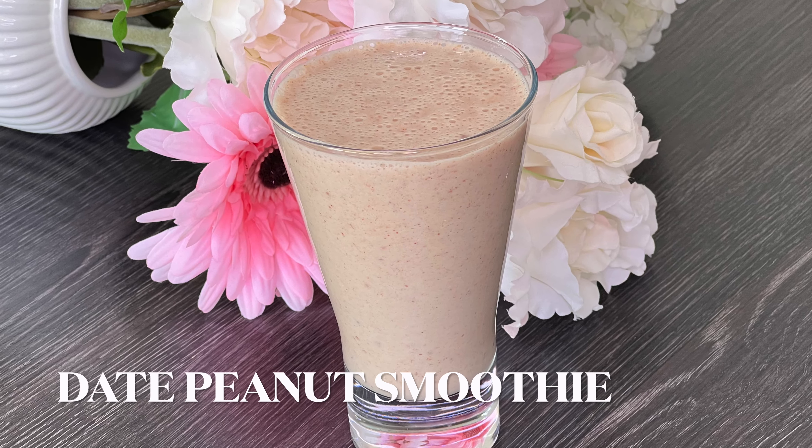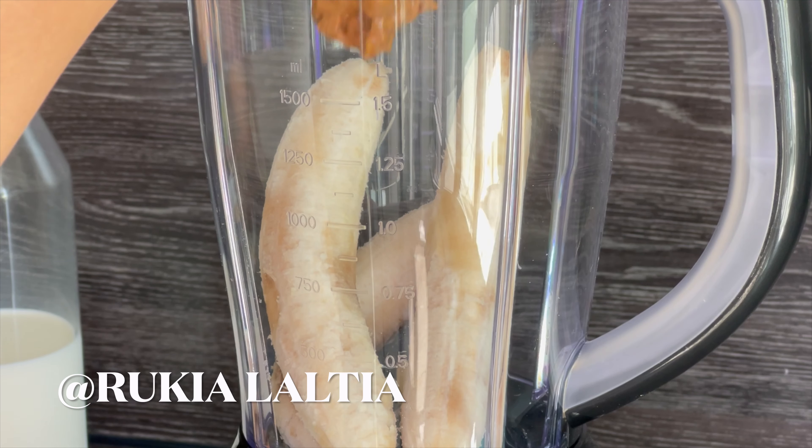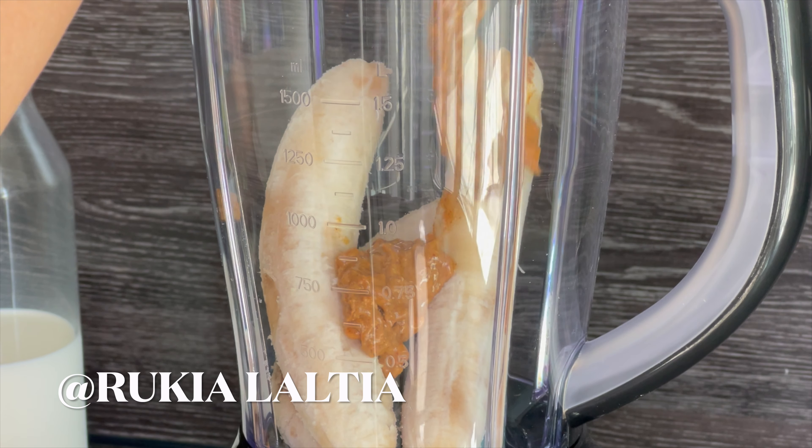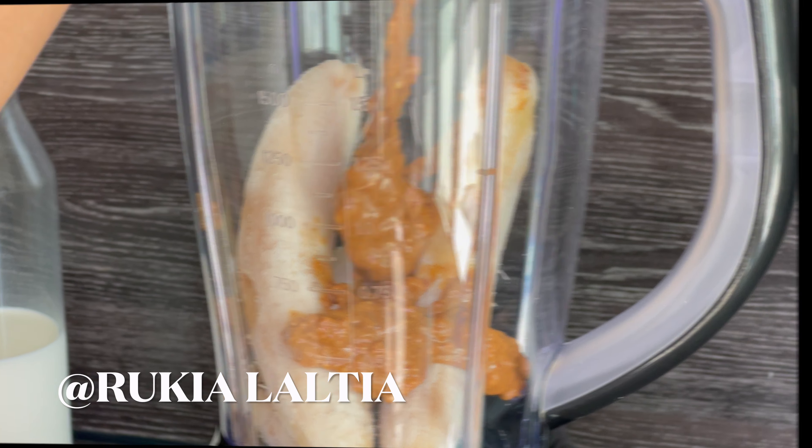Hey guys, welcome to my channel, I'm Ricky. Let's learn how to make this date peanut smoothie. In a blender, you're going to add three bananas, three tablespoons of peanut butter, and three to four dates — you're going to peel them and remove the inner seed.